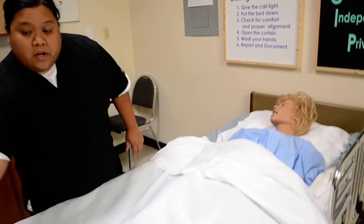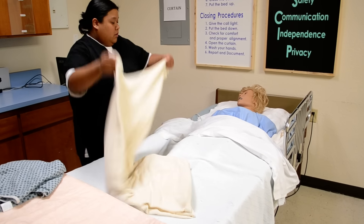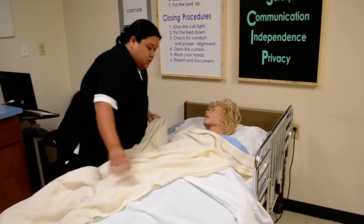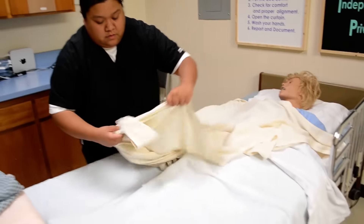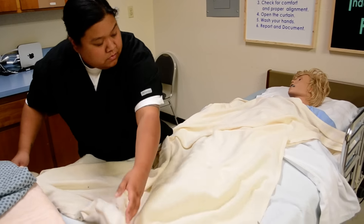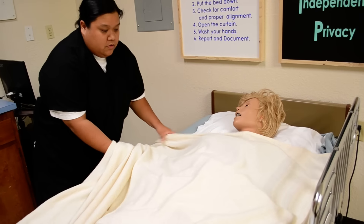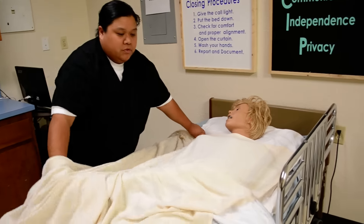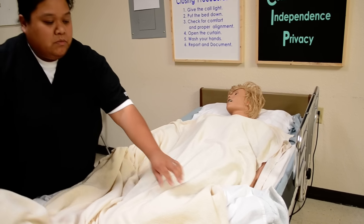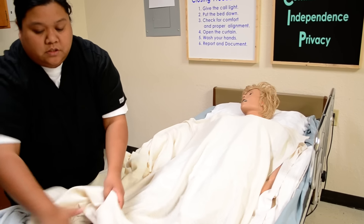Okay, Mrs. Jones, I'll go ahead and start off by putting this bath blanket. If you can assist me by holding this blanket in place so I can just remove your top sheets. How's your day so far, Mrs. Jones? Doing good? That's great. So if you're able to talk and add a personal touch to your skill, that's brownie points for you with the evaluators. But if not, just make sure you do the skill in its entirety. So make sure you move her regular sheets to the foot of the bed.